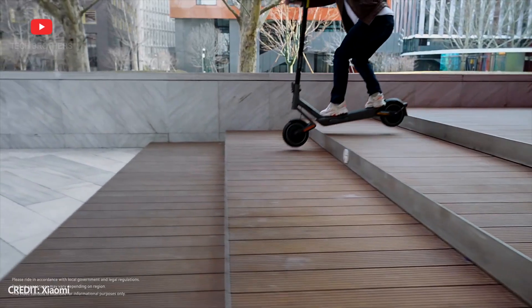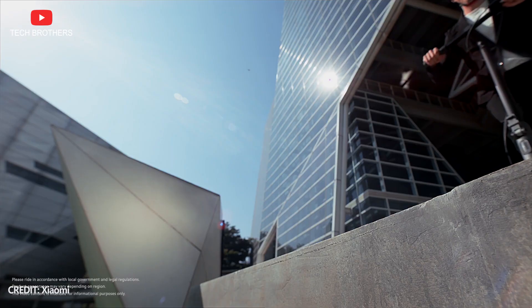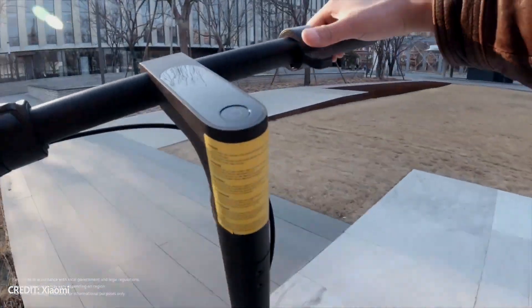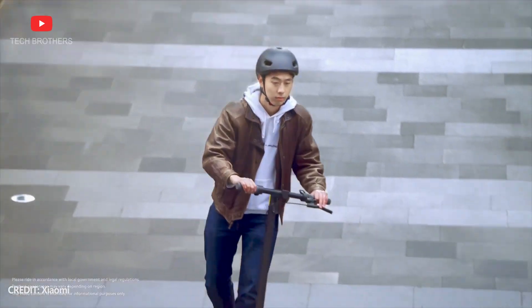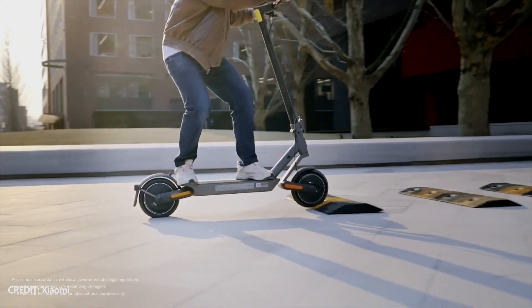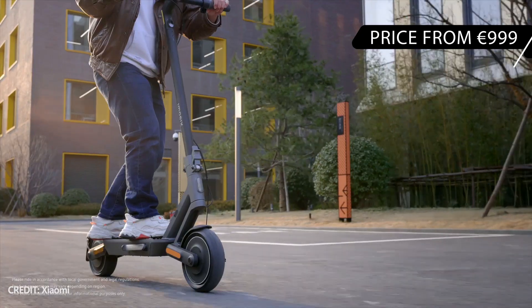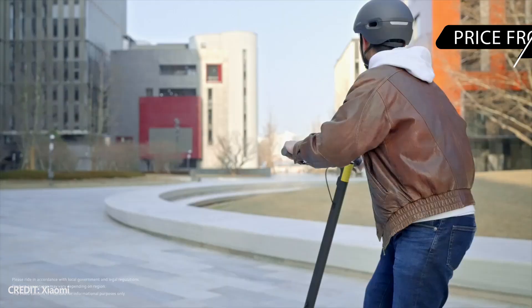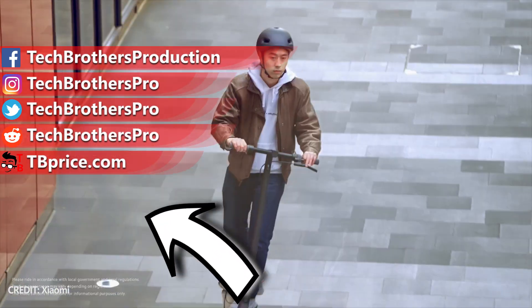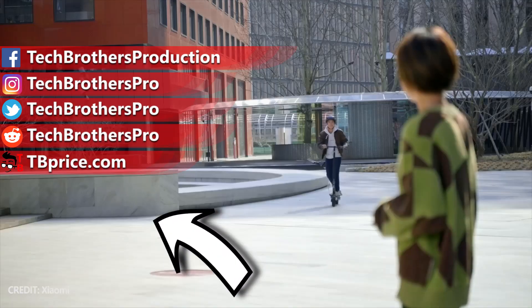I think the main upgrade of the new Xiaomi Electric Scooter 4 Ultra is the dual suspension system. The motor power and range have also been increased, but riding comfort and safety are the most important for any electric vehicle. The price of the new Xiaomi electric scooter is 999 euros, and it is expected to hit the stores in April 2023. Thank you for watching this video. See you soon!